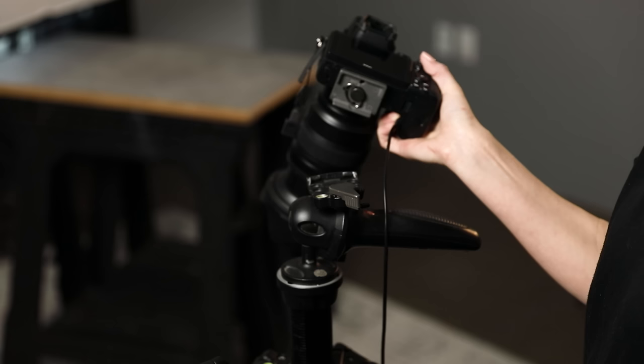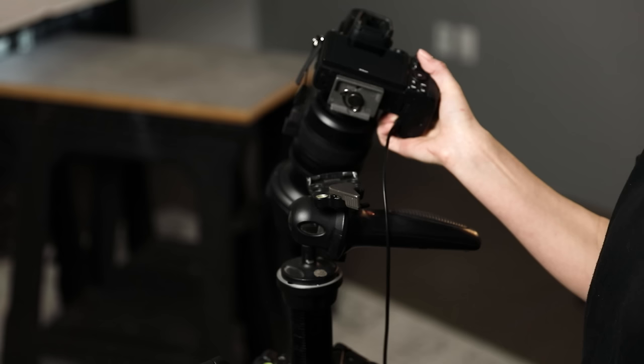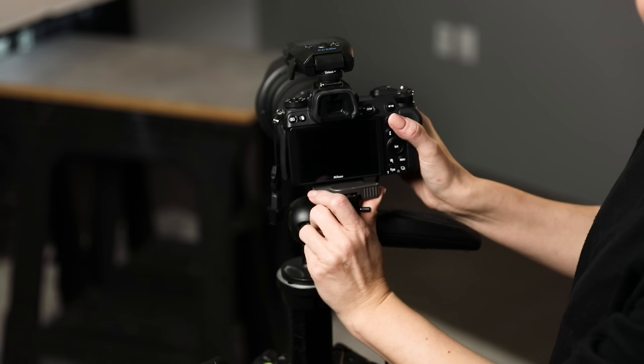Let me backtrack to something I mentioned: what is a quick release plate? This is what enables us to attach the camera to the tripod head quickly. Way back in the day, you'd have to manually screw the camera onto the tripod and take it back off — a very labor-intensive process. With the quick release plate, you attach this little plate that screws into the bottom of your camera, then you quickly slide it into the head, it clicks into place, and you're rocking and rolling. When you're ready to go off the tripod, you pull the little trigger, it releases — quick release — and you're off.